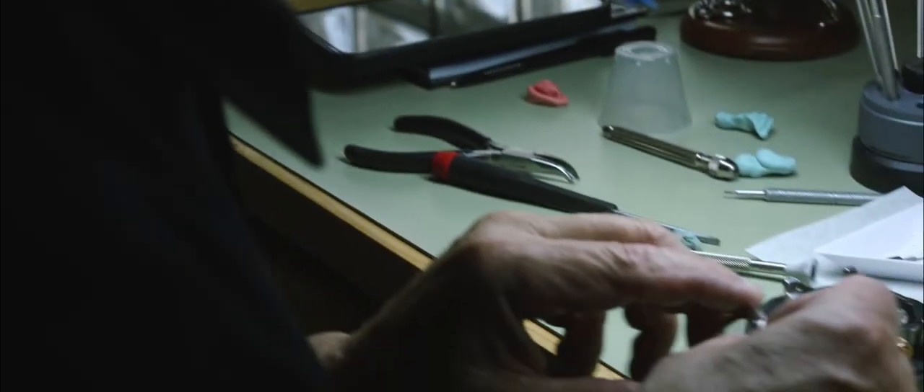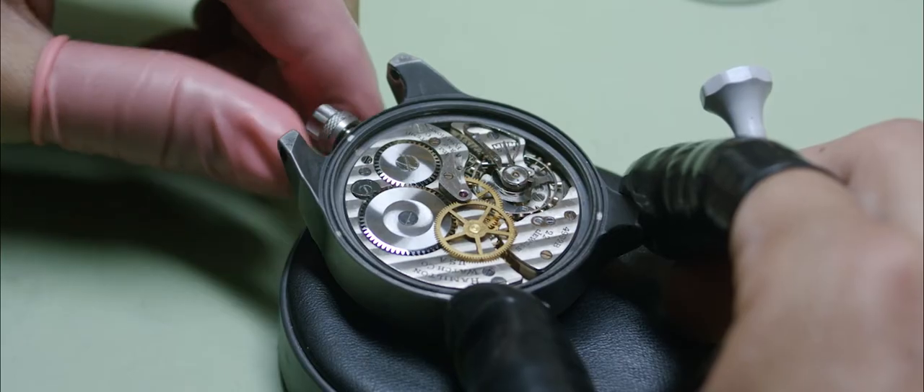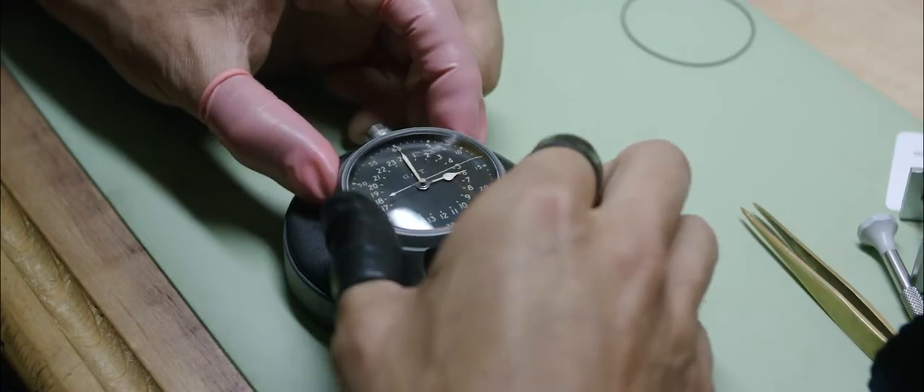The last thing that's done before final testing is assembly. If we've done our job right, the movement will go right into the watch and everything will work.